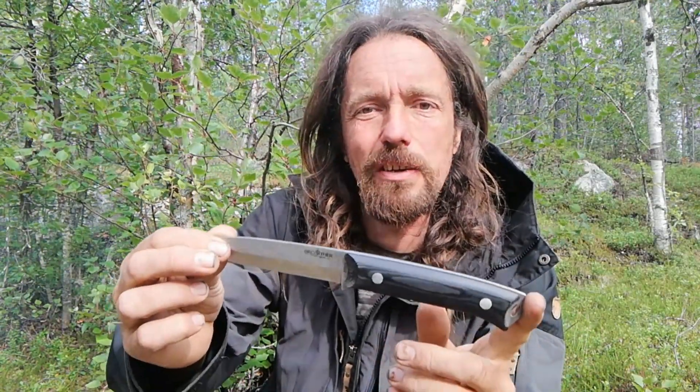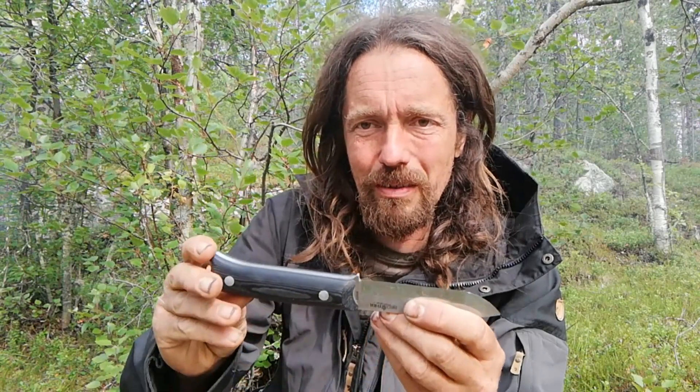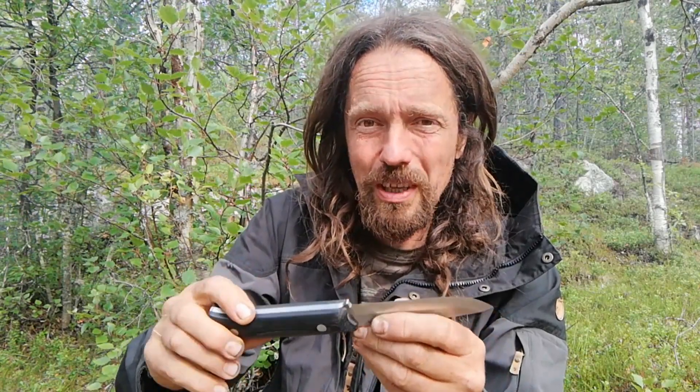Pretty decent overall. I don't really like the idea of importing stuff from China when I live in Scandinavia where they make excellent knives, but the difference in price is quite substantial and the quality so far seems to be pretty damn decent. Anyway guys, thank you very much for watching — like and subscribe if you enjoyed the video, and hopefully I'll see you all again next time for another Cookly Bushcraft video here in Lapland. Okay, bye for now.